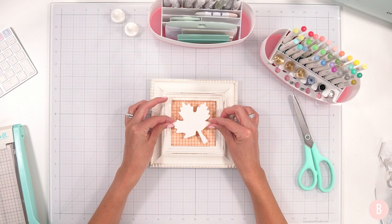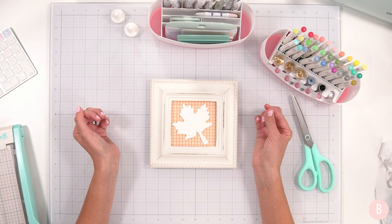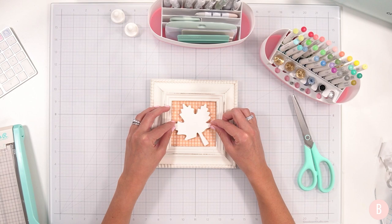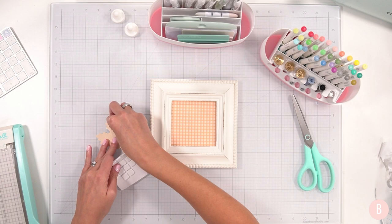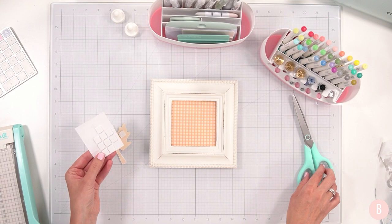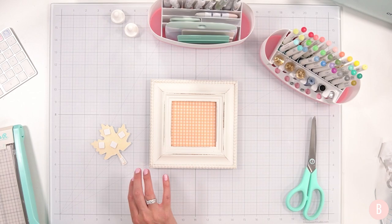So simple and so pretty. I'm going to grab some adhesive dots or squares and simply put this little maple leaf right in the middle, but I want to pop it up for some dimension. I think the little bit of dimension with the shadow just makes it look really fun. I'm going to use some of my card-making adhesive squares — it's going to work perfectly. I'll trim a tiny area for the stem so everything is equally lifted.